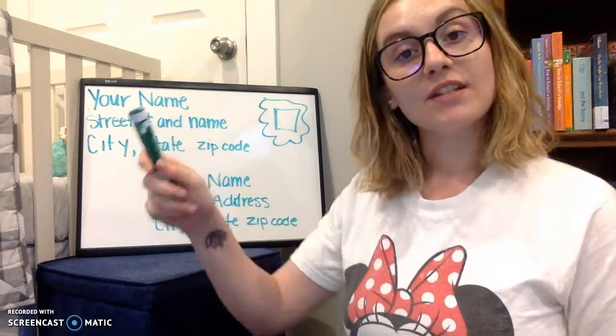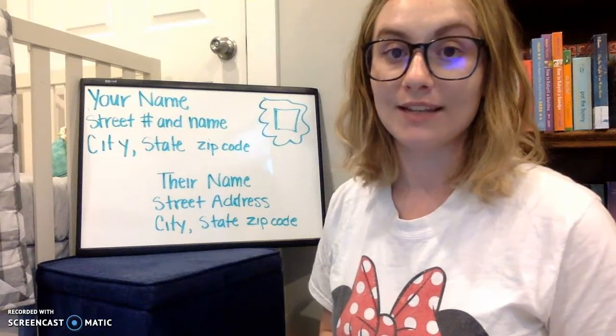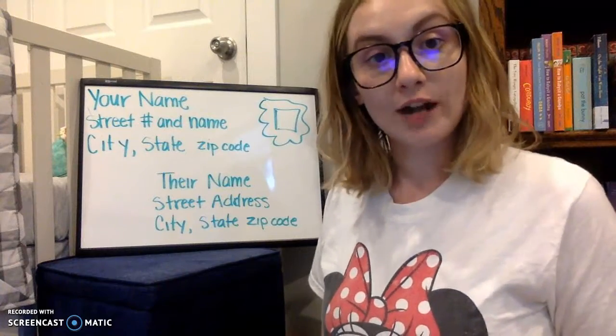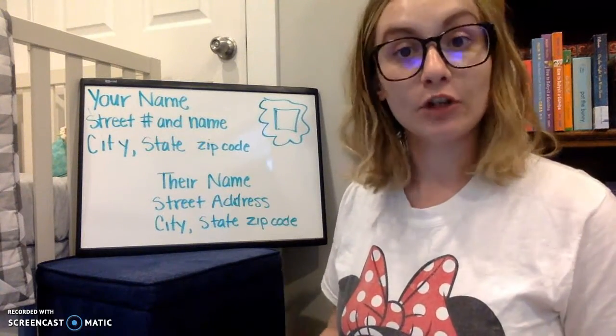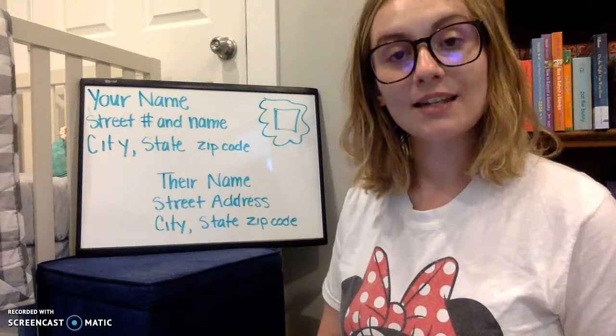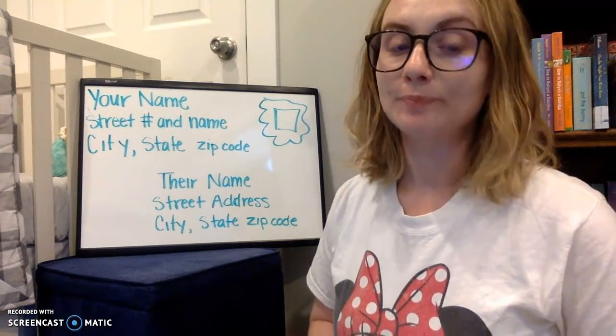The top left of the envelope is where you have your address, so that the person you're sending the letter to knows where to send one back. You write your name and then your street address — the street number and the name of your street — and then your city, comma, state, and your zip code. That will make sure that the letter gets back to you if they're sending you one.